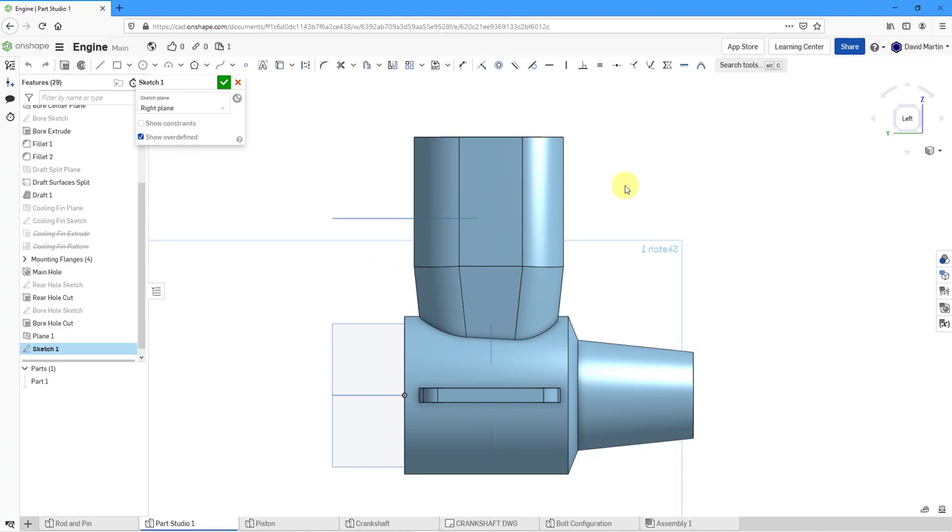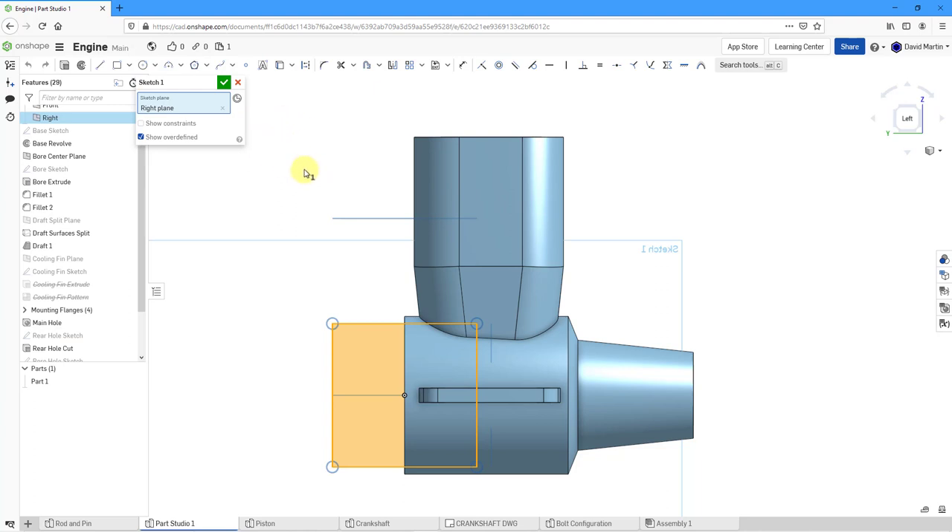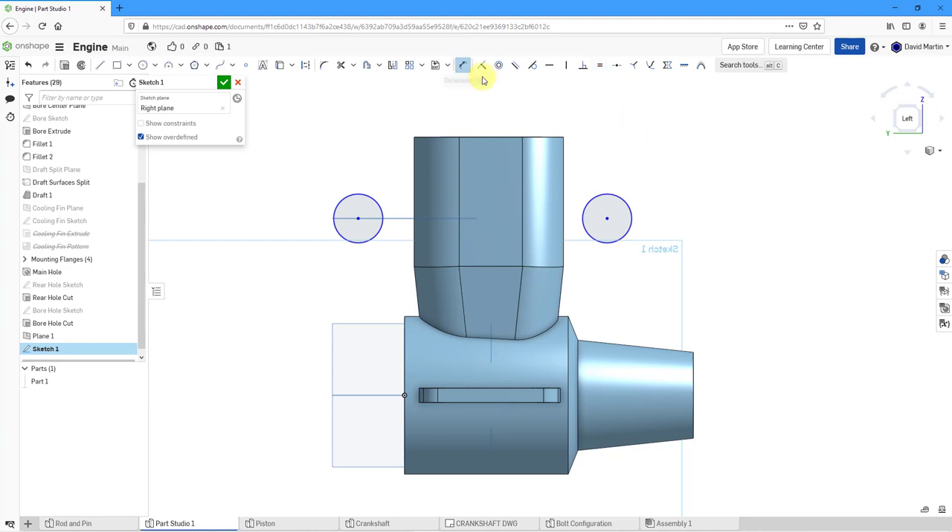The shape for this one is basically a racetrack shape. I'm going to sketch in a couple of circles — one over here and one over there. Let's make them equal diameter, then put in a diameter dimension. The diameter of both of these is going to be 45. Let me make sure they are in line with one another and coincident with that plane.